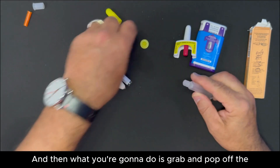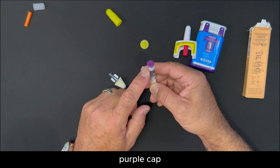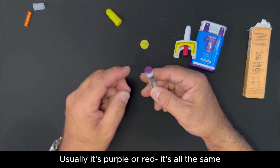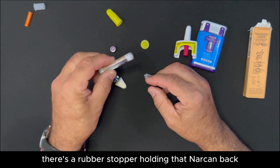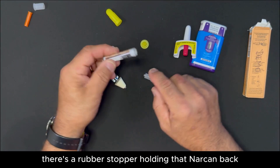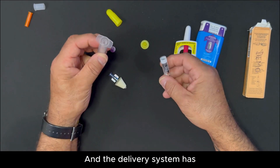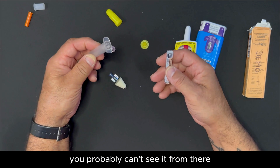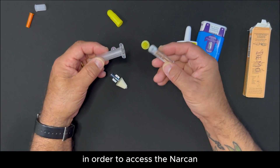Then grab and pop off the purple cap — usually it's purple or red, it's all the same. If you can see, there's a rubber stopper holding that Narcan back. The delivery system has a small needle there. The needle has to puncture the rubber in order to access the Narcan.